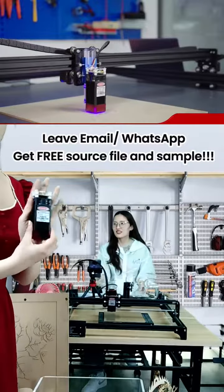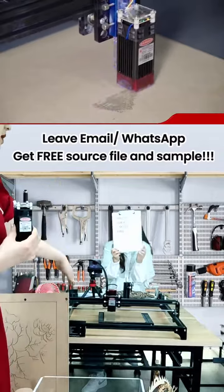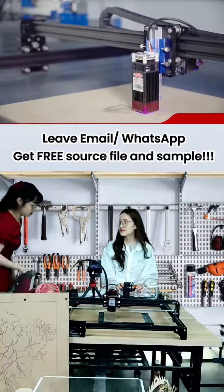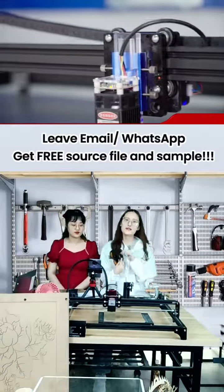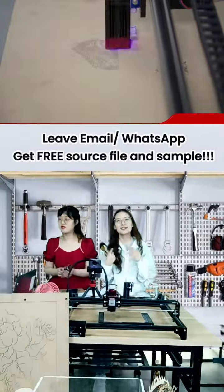Yes, that's why we told you that this machine is very useful. And if you want to engrave your name or some simple letters and a purchase, welcome to leave a message.